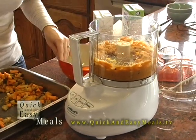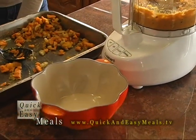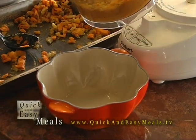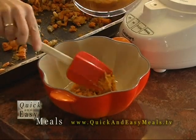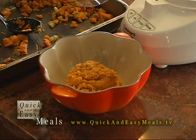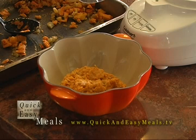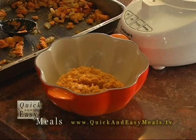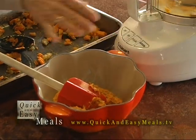I'll transfer that into a soup pot of some kind — that's just my cute La Creuset squash or pumpkin-type bowl. Then I'm going to add either vegetable broth or chicken broth. You can even freeze it at this point so that later you can make either soup or use it as a filling — this is perfect for ravioli filling.